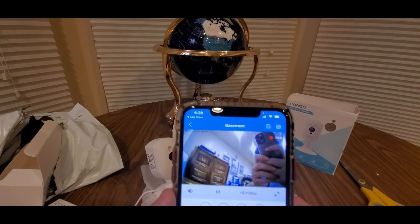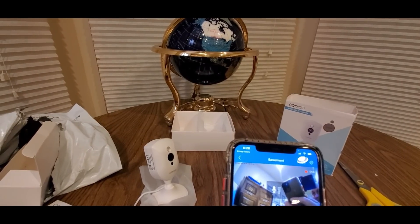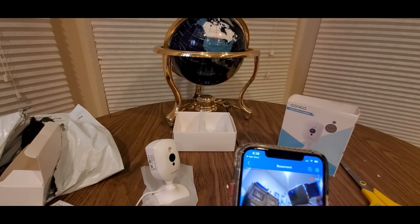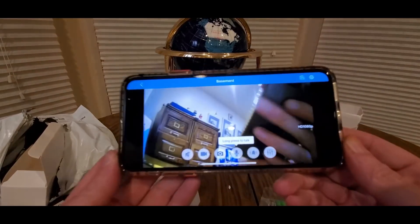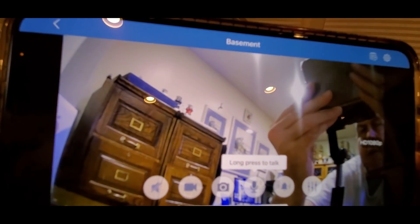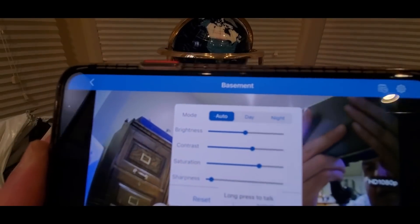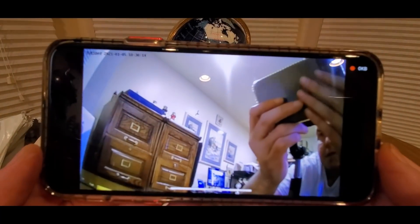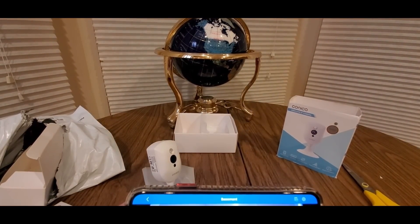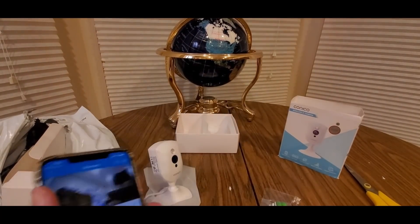Take a look — this is pretty clear! We got HD 1080p going, got all the bells and whistles right here. Hello, hello — testing the two-way audio. You can see me! It's clear — look at that focus. You can always adjust the settings: control the brightness, contrast, saturation, sharpness. Day and night mode — it's definitely a nice camera. Check these guys out, Konoki.